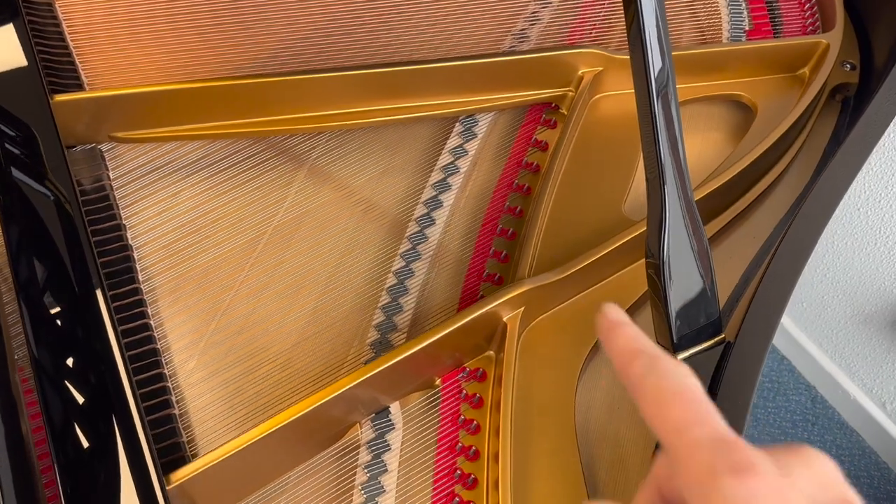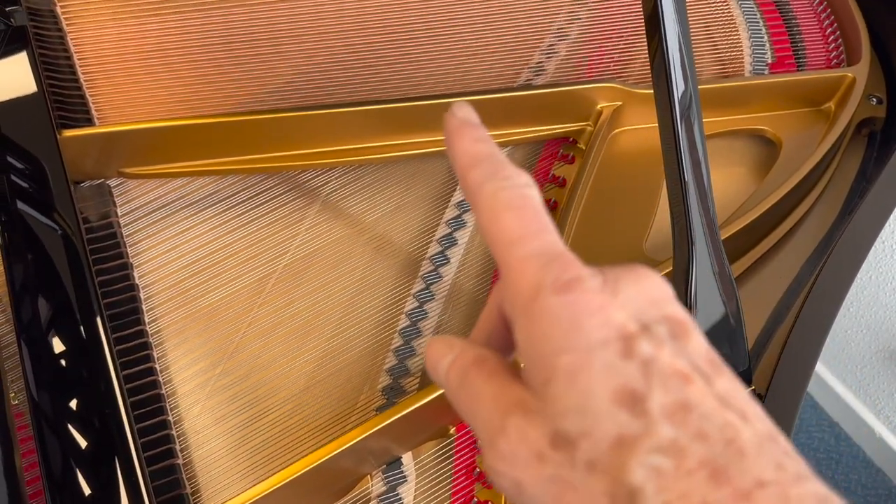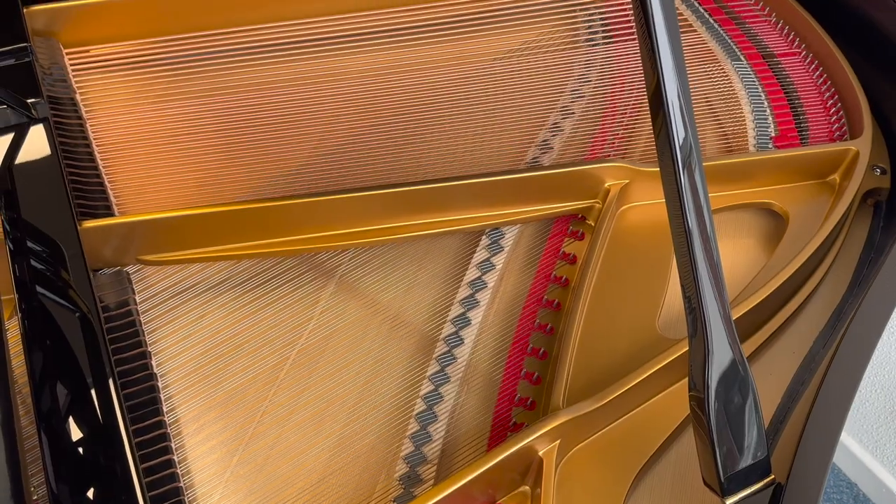Most Grand Pianos have struts going from front to back, but Broadwood seem to be able to design one that's extremely stable and doesn't have those.